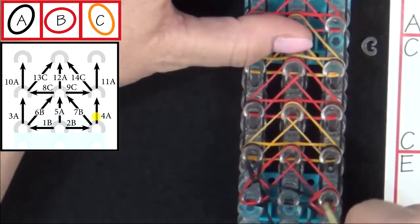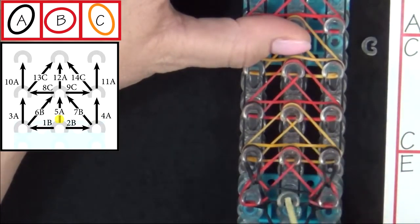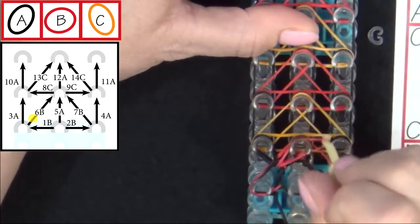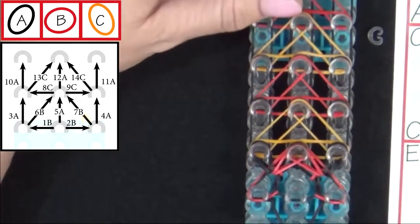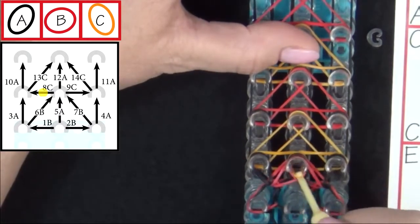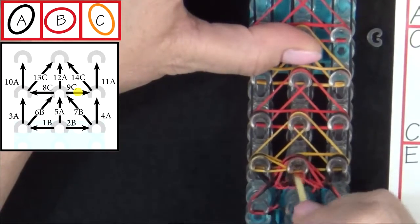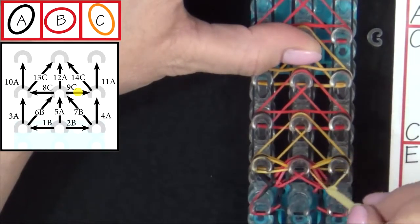Sometimes it helps to separate them. Pull that back and then pull the A forward. Band 5A, then you'll loop 6B — reach in there, pull that forward. And 7B will be pulled from the right to the center. 8C will be looped from the middle out — make sure you're grabbing the right band and pulling that to the left. Then 9C — grab 9C and pull that out to the right.